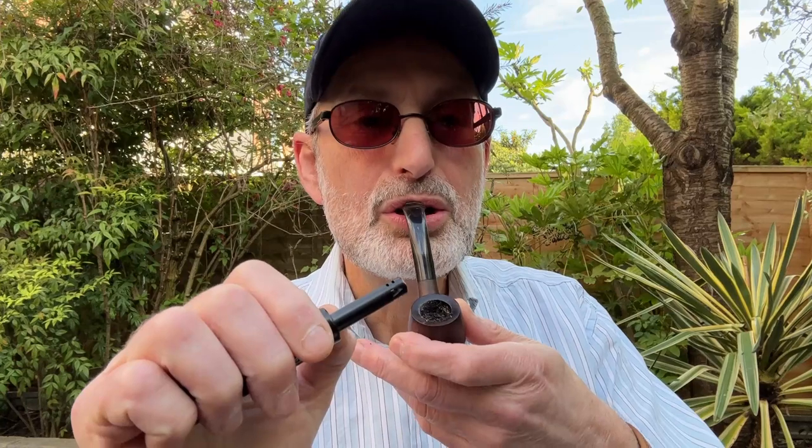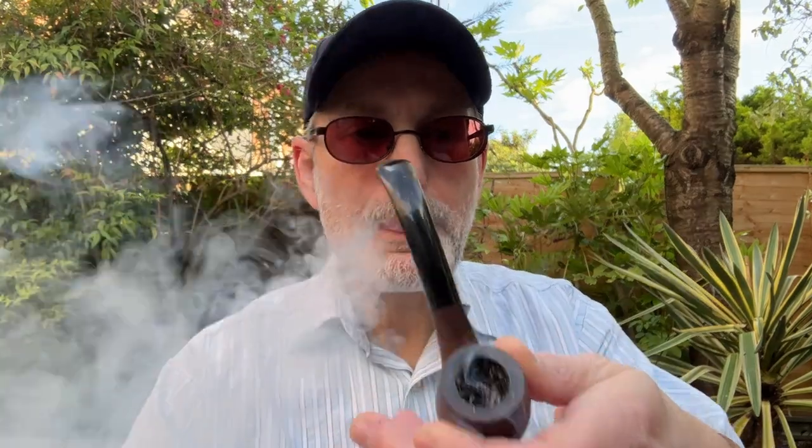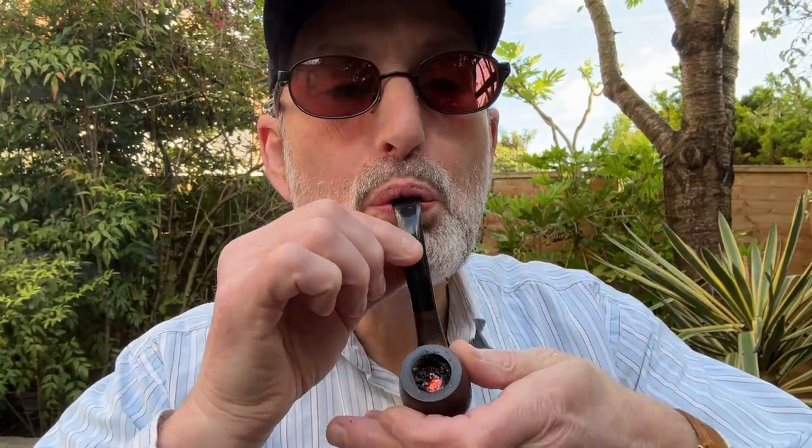Take your time, don't huff and puff on it. Slowly, small draws. Taste it like you taste good wine — sip it, sip it.